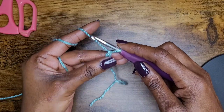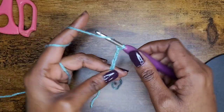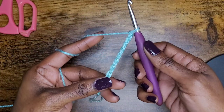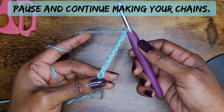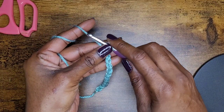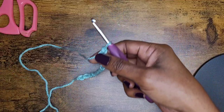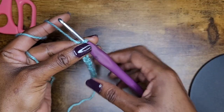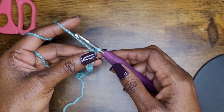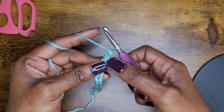I'm going to make 13 chains — that was three, four, five, six, seven, eight, nine — go ahead and pause and continue making your chain, remember stop at 13. When you get to 13 chains, remember to make them nice and loose, not too tight so that you can't get your hook inside. Now I'm going to add two more chains as my turning chain.